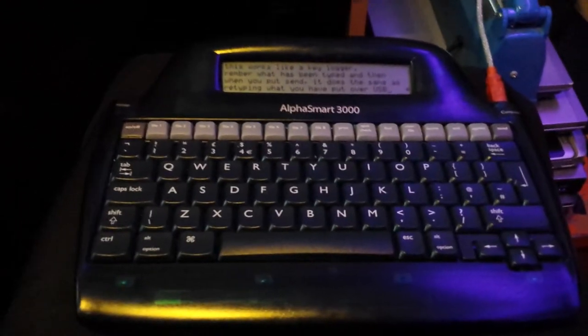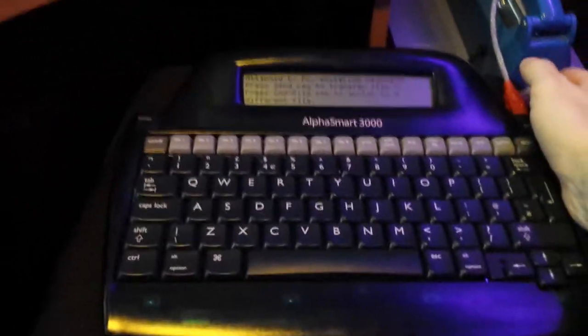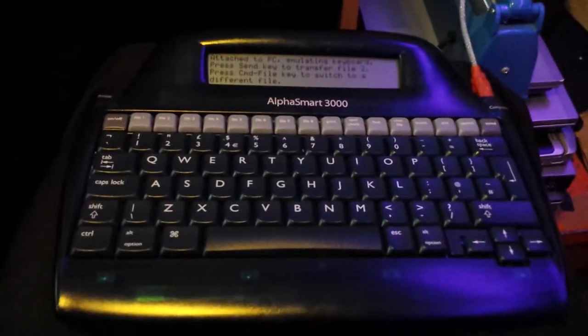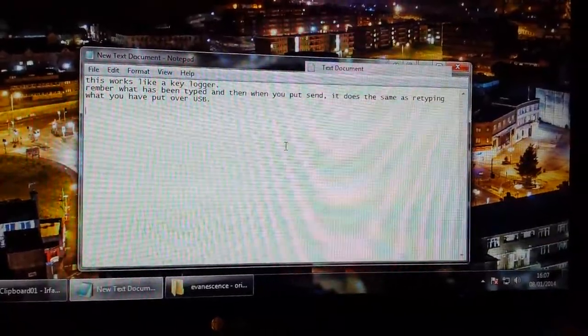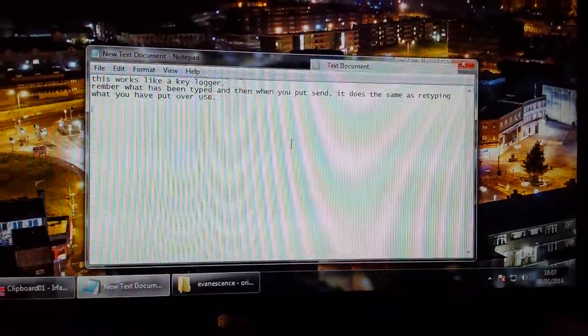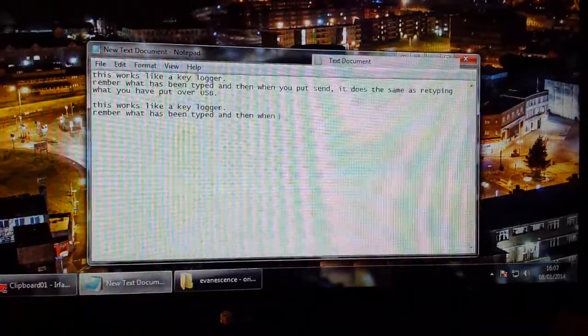Once plugged in via USB, it transfers what you've got on the screen the same way as if you had typed it — it works as a USB keyboard once it's plugged in. Once the device has been recognized via USB, all you have to do is push the send button and there it is, re-typing it out.